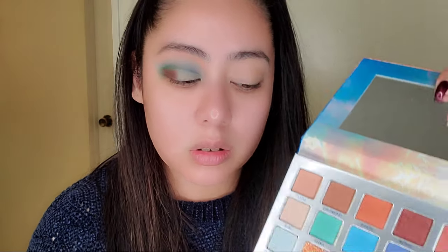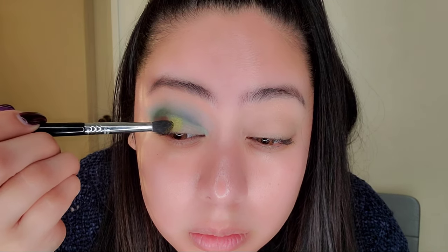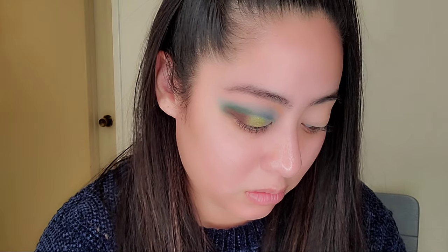Going in with that pretty green color now. It reminds me of how Bob Ross used to add a little extra green to his bushes for a summery, fall-ish look — that's kind of what I'm doing, though I'm not Bob Ross. That green is going to be basically my middle section, and now we're moving towards the inner corner of my eye.